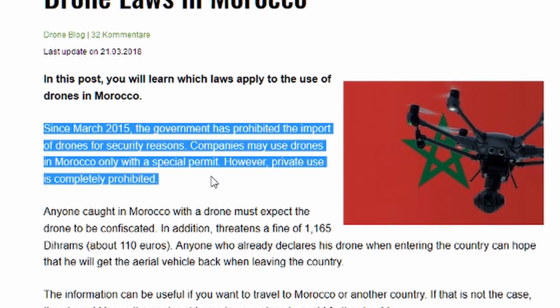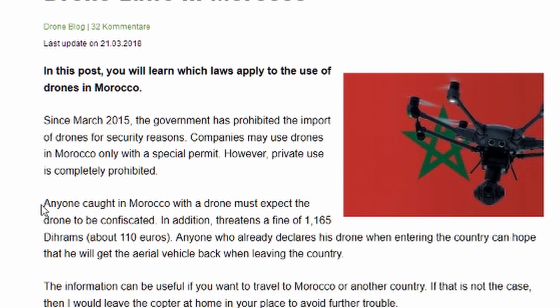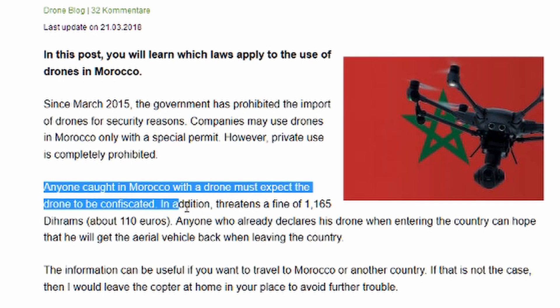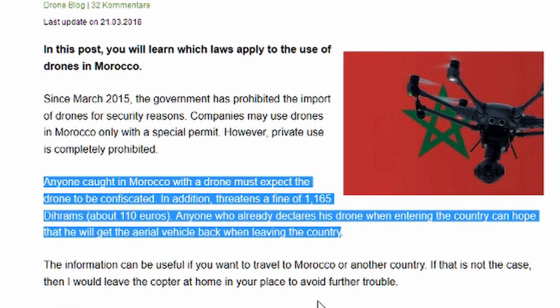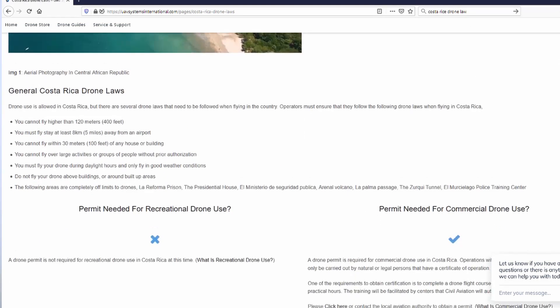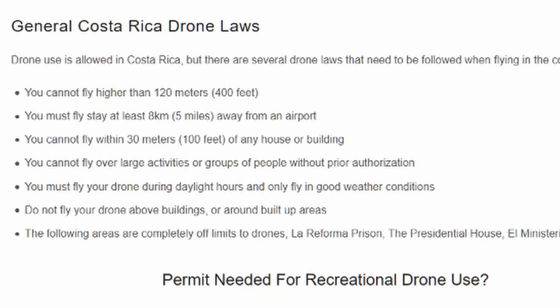They will confiscate it from you and you'll be lucky to get it back, and you'll also get a fine. So I'm going to stay well away from there with a drone. When I looked at Costa Rica it's actually a very similar law to the UK — you're not allowed to fly at night time, not allowed to go above 120 metres, you have to keep line of sight, a certain distance away from buildings, and just general common sense things.